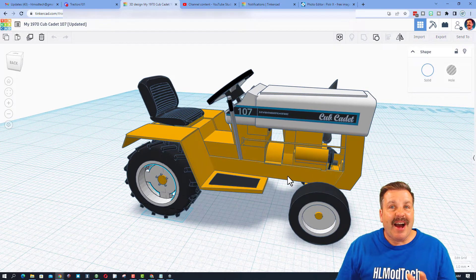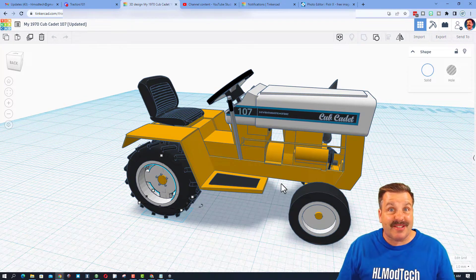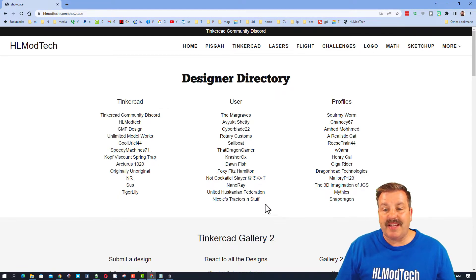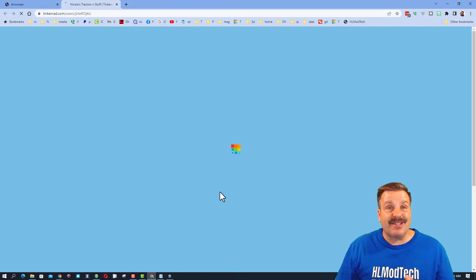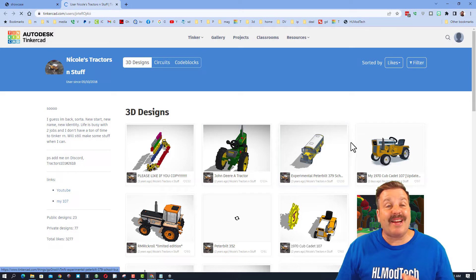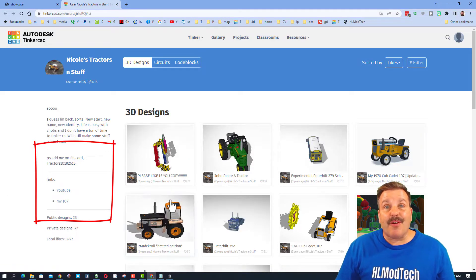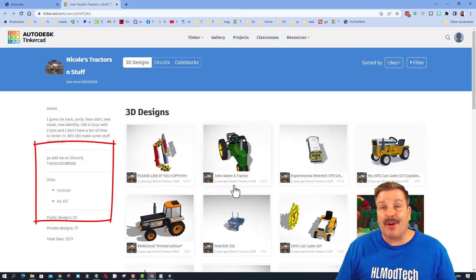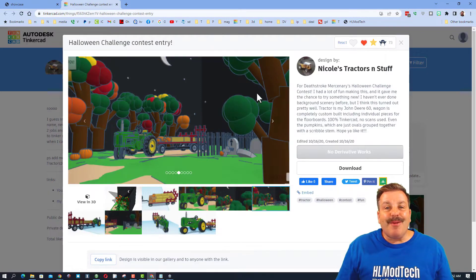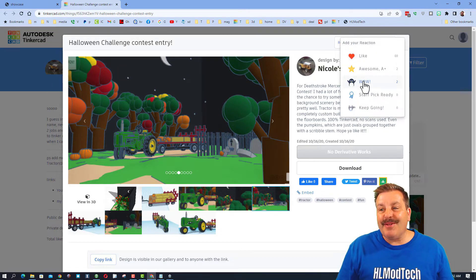Let's bring back all those parts so it is in its normal glory. I have got a bonus for you on Nicole's projects — if you visit HLModTech.com and click on the Designer Showcase, you can see Nicole's tractors and all the designs she has created. Nicole also has a YouTube channel where you can see some of these actually running — how cool is that!